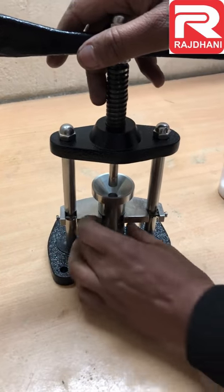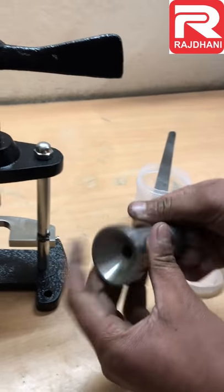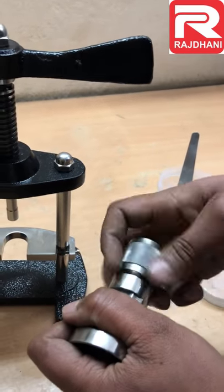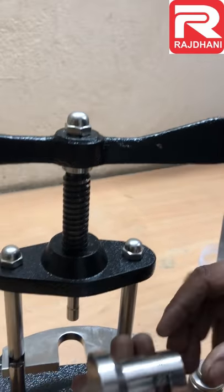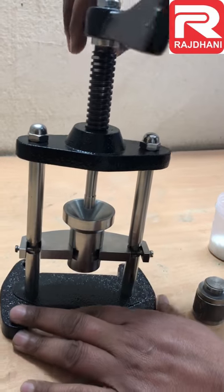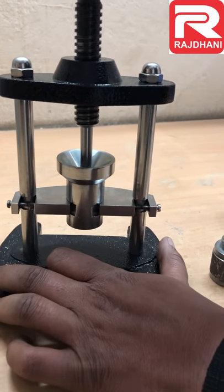Now we will take out the cup. Now how to take the pallet out — the sample is compressed and converted into the pallet. We will open the bottom part like this. Now we will again fix it in the pallet press and slowly rotate the handle so that the pallet will come down.